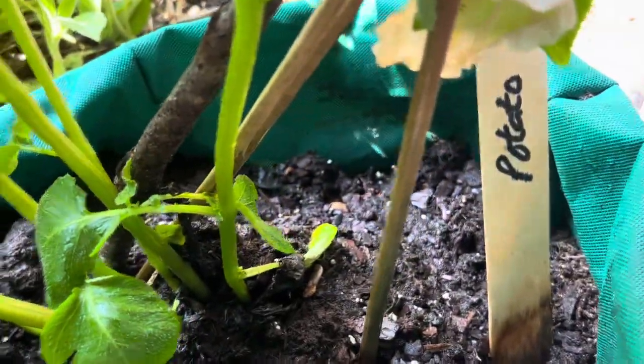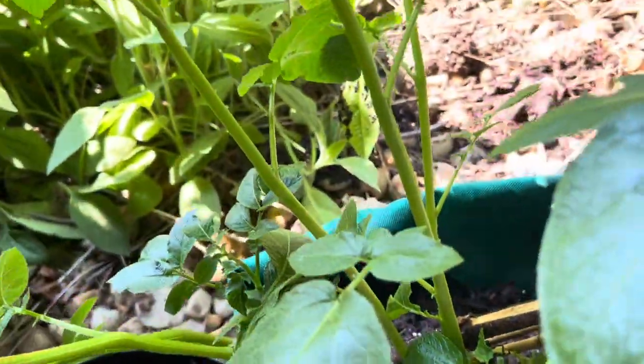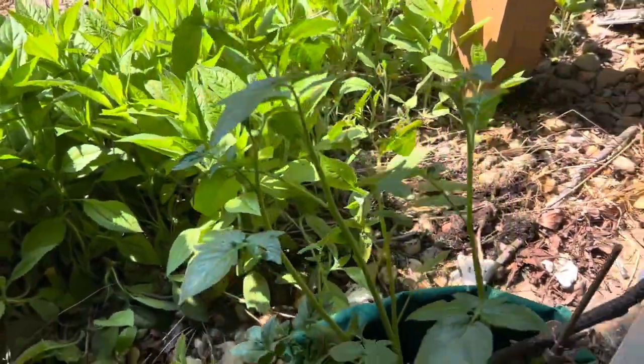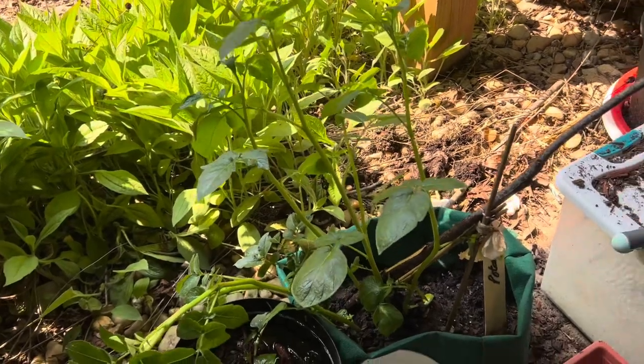It is growing now and you can see it is about two feet long. It is very lush green and the other two are not doing anything.